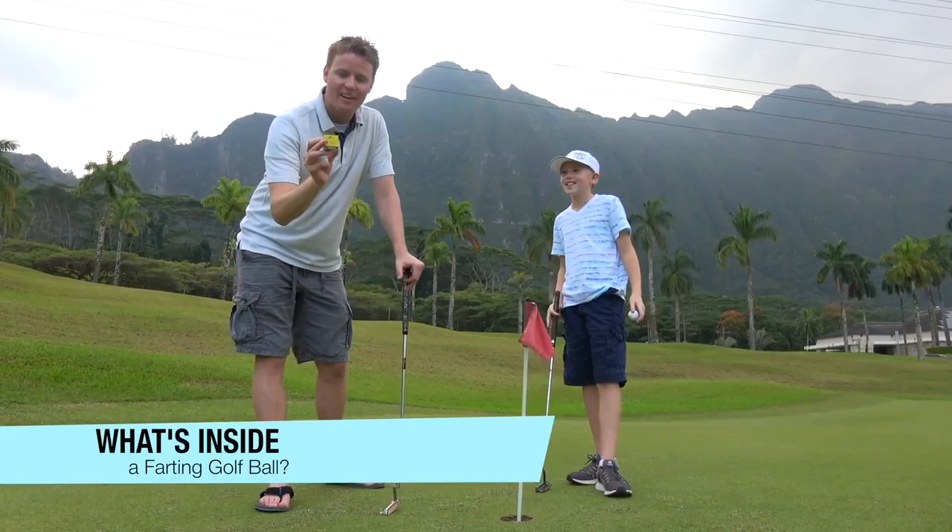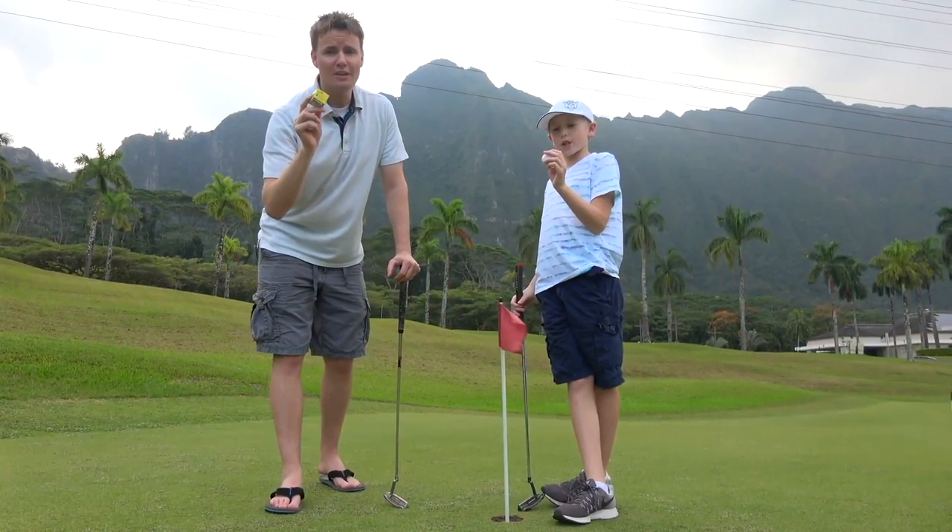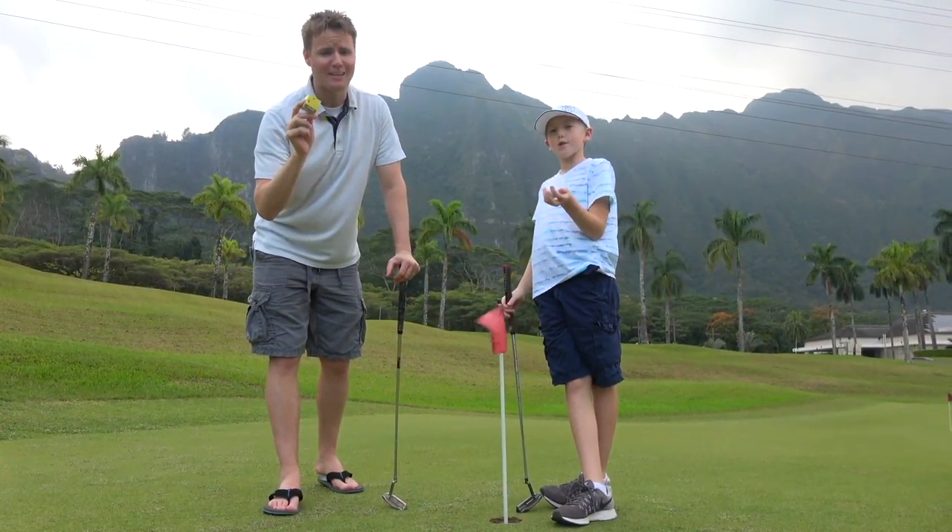We saw these on Amazon and we had to buy them. You know that we've done a lot of videos with balls. If you are ever in a golf tournament, like a charity golf tournament, you can pull out and say, hey, try this ball.